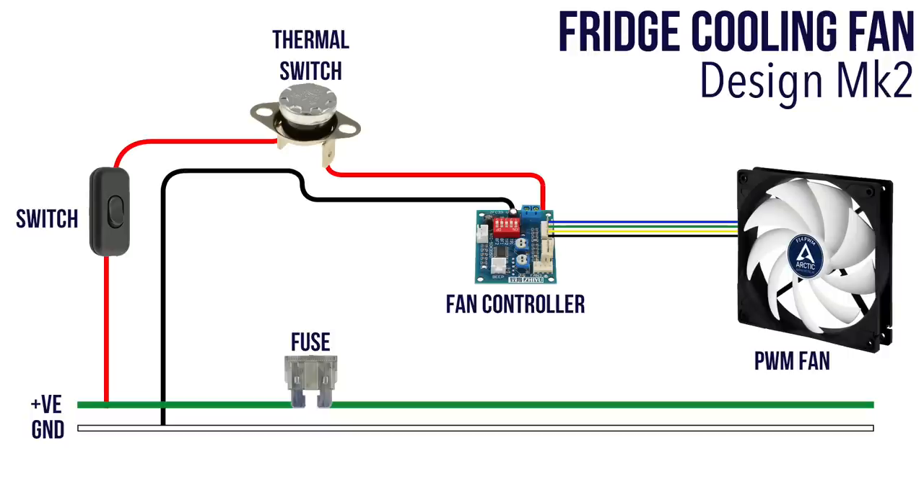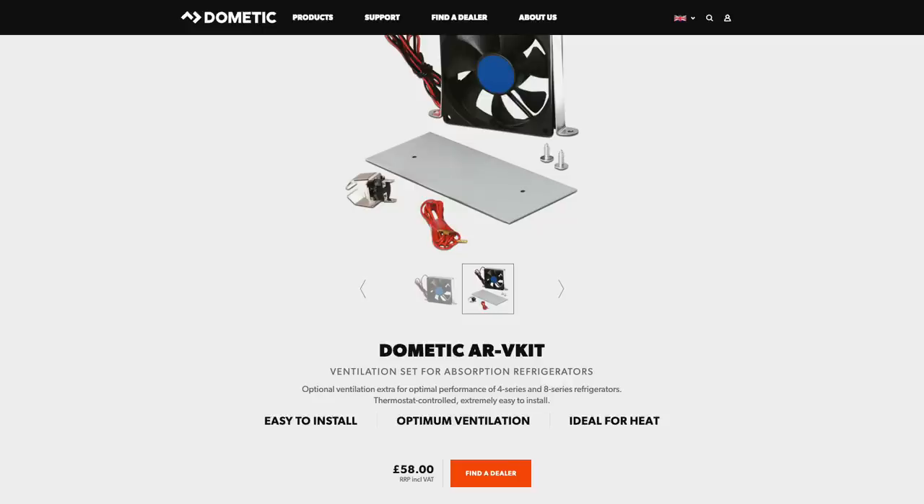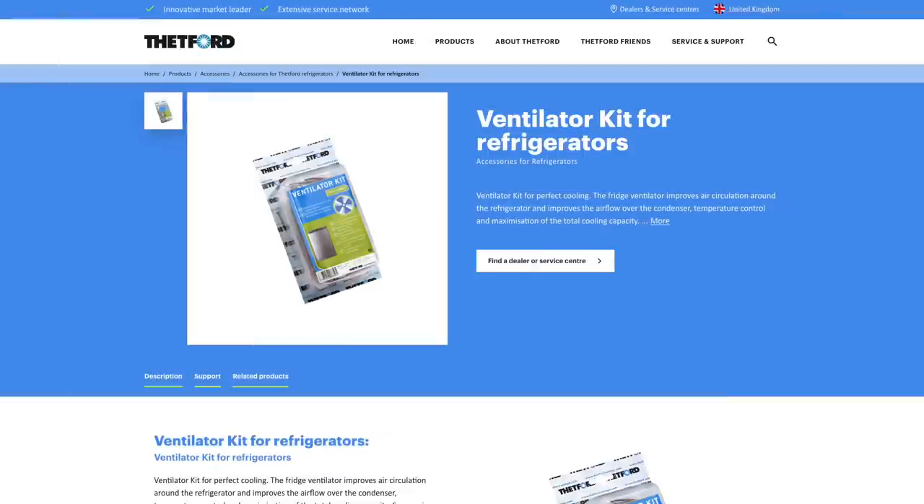The magic phrase here is PWM, or pulse width modulation. Any four-pin computer fan will work, but look for ones with a high RPM. All these items and where to buy them are listed in the video description below, and I've also put together a handy installation blog. That's my design in its entirety — it's pretty simple. You can make something even simpler: just use a thermal switch and a fan, and that will work really well. In fact the official kits you can buy from Dometic and Thetford are basically that, but we won't be paying anywhere near the prices they charge.